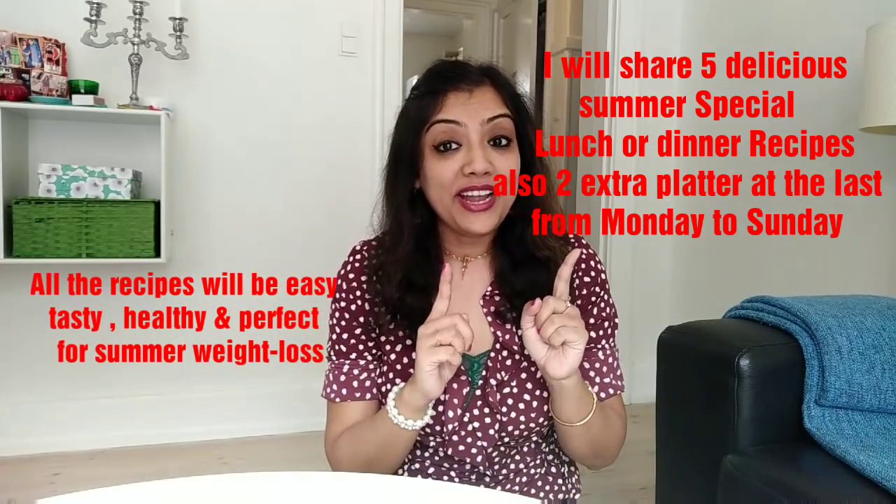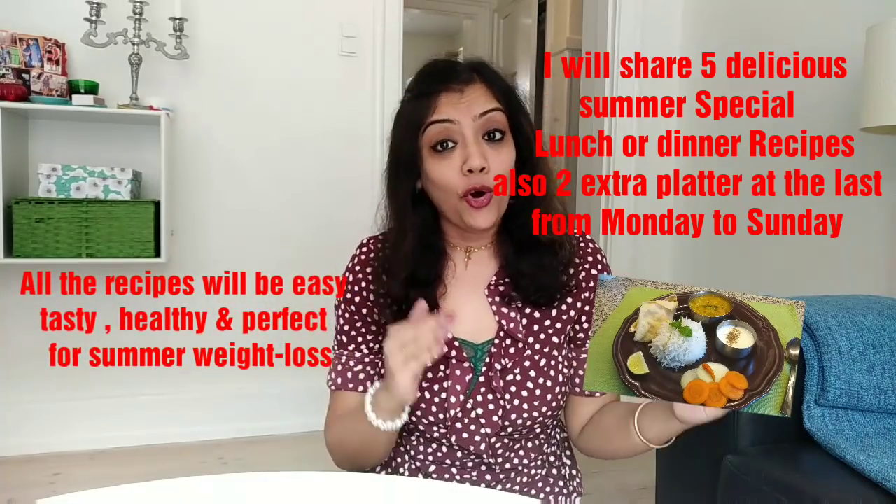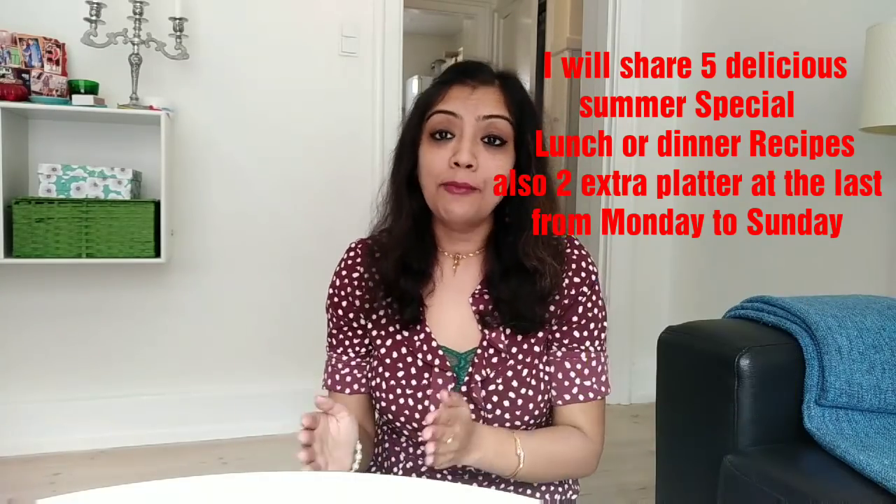From the video title you already know — today I'll be sharing five summer special lunch or dinner ideas. We all know it's summer time and we have to take extra care of our health. In summer we don't have much energy to cook lots of food in the kitchen, or stay there for a long time, or eat a lot at once.